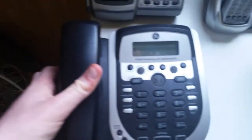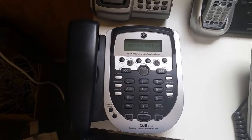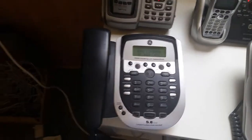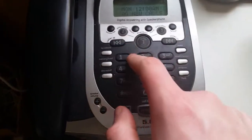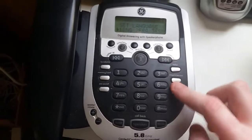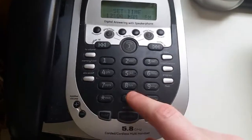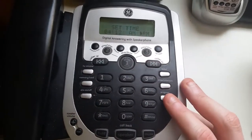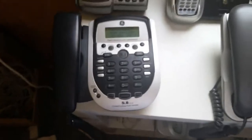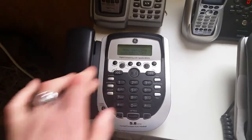Let's plug this in. It's performing the initialization. Now let's turn the volume up. Let's set the time first since it needs to be set up first. Okay, it is 4:12 p.m. Now let's turn the machine off — answer off — and then turn it back on — answer on.